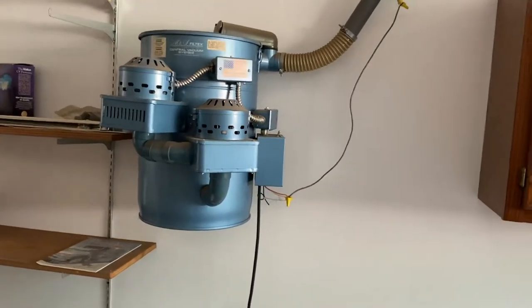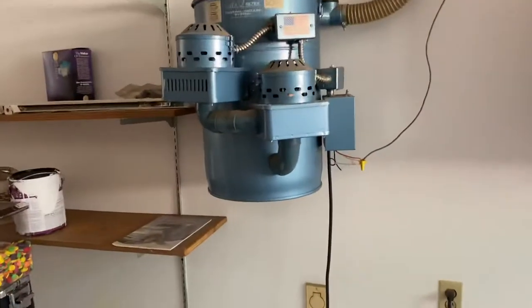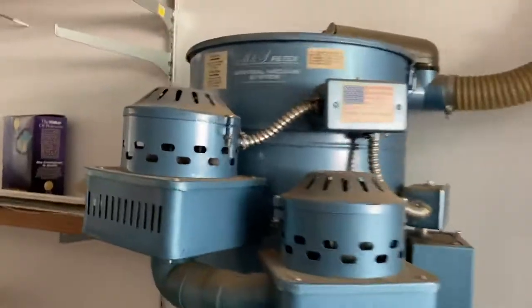My uncle's moving out of his house and I've always wanted to see this Filtex central vacuum that he has. He's been here about 10 years and the previous owner installed this. I'm trying to see the model number — there it is. I can't really see it but it's a TS 300L. Let me look at the date on the unit: 87. So 1987 is when I'd assume it was put in.